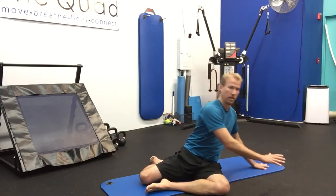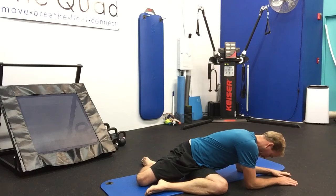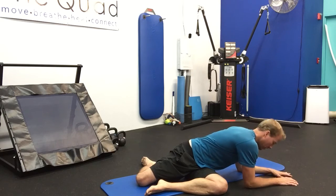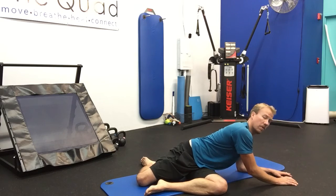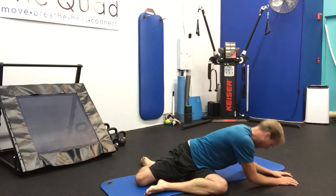Twisting to my left, come down to my forearms. Exhale release. Inhale come up — open up the hips and low back. Exhale release. One more time — inhale come up, exhale, deepen that stretch.